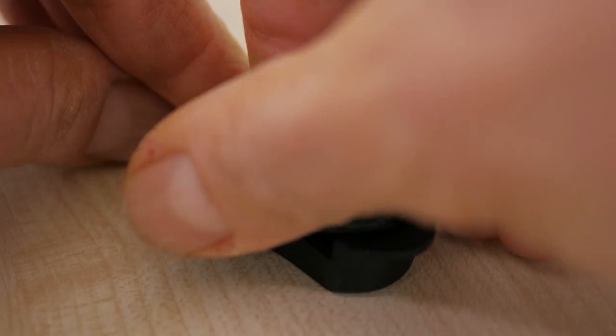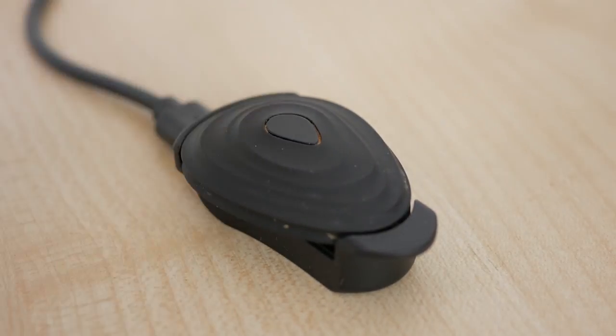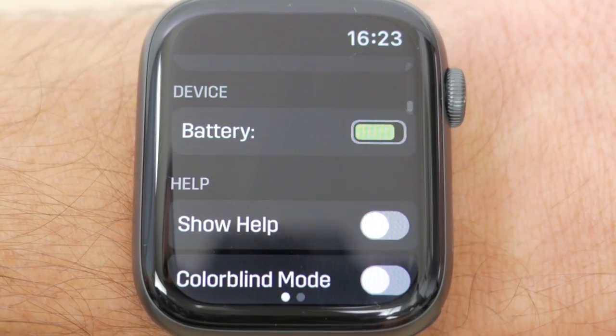There should be enough charge to go for a run straight off, but a 30 minute charge is meant to be enough for an easy run and 3 hours provides a full charge. The pod clips into the wired charger hinging in from its rear wider side. The orange light glows whilst charging and turns off when fully charged. The battery life is meant to be 1 month, but that will depend on how much you use it, and I have found the battery life to be good.